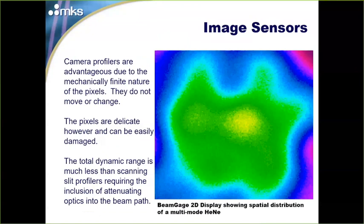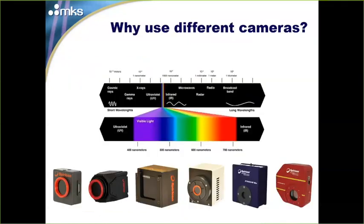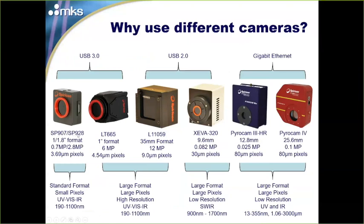If you look at our catalog, you'll see a bunch of different cameras and might ask why there are so many. The first big difference is the electromagnetic spectrum — different materials provide electrical responses at different wavelengths. Our SP900 series and LT665 are USB 3 cameras. Our 11059 and Ziva cameras are USB 2.0 interface, and our PyroCam cameras are Gigabit Ethernet. The sensor format listed is an industry standard notation for the aspect ratio and size of the sensor.